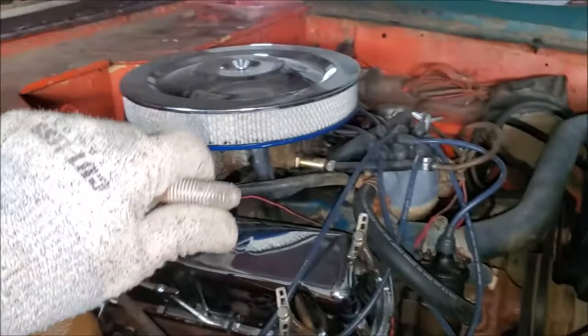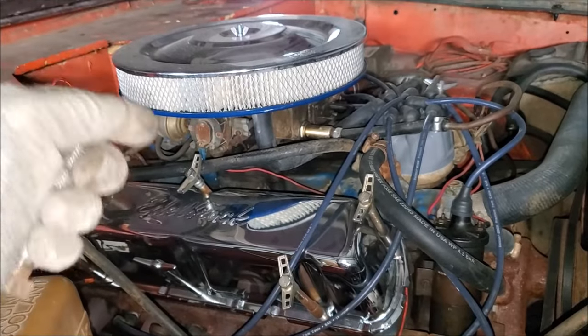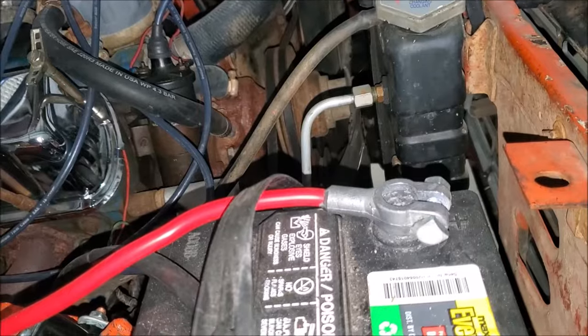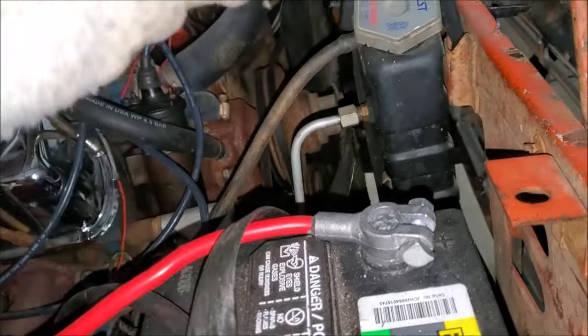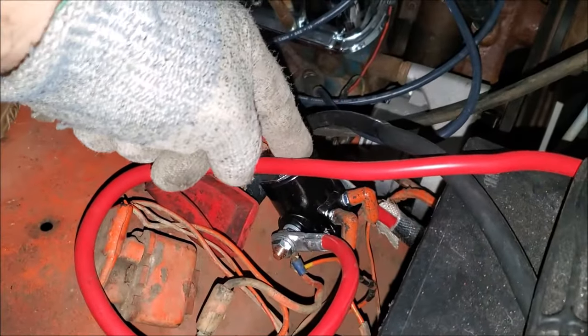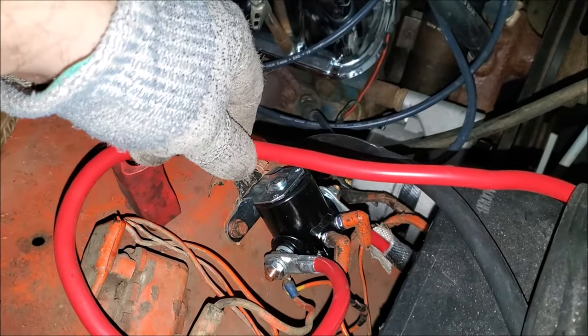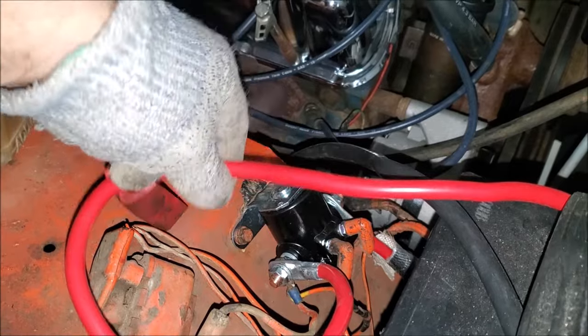So he called me over, and I went by and had him wiggle the key back and forth in case the cylinder was kind of stuck. Then I was over here touching the post and it would still crank. So the next thing we came over to was the solenoid — the starter solenoid, also known as the 'monito' in Spanish.